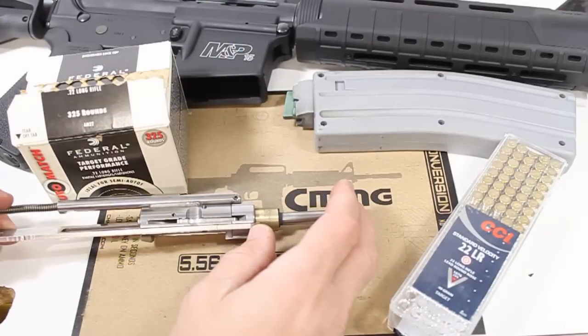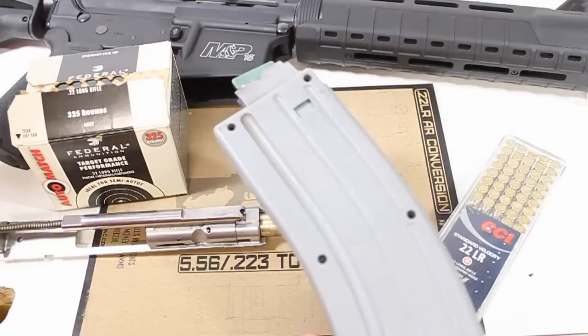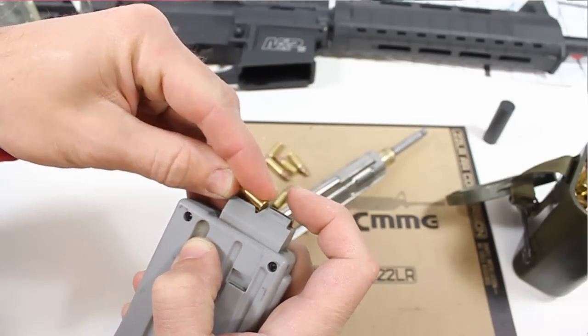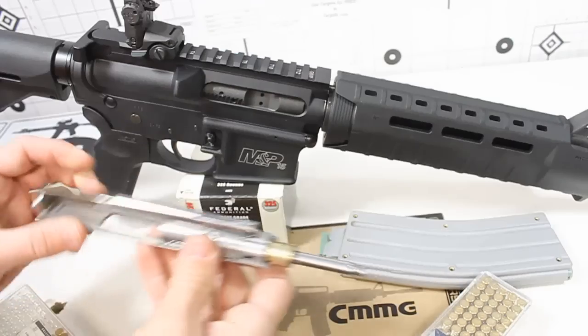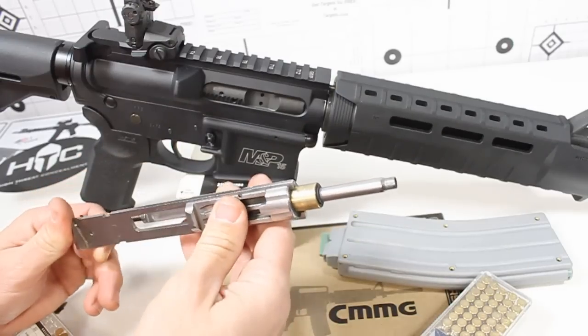These little conversion kits do come in a left-hand version for left-hand AR-15 configurations. They also make the magazines in a 10-round capacity for magazine limits — certain states have that, maybe for hunting purposes. I really like this kit for a couple of different reasons. First of all, it's just way too much fun at the range and it almost shouldn't be legal.